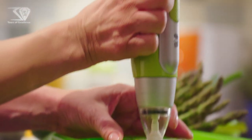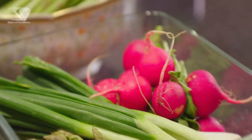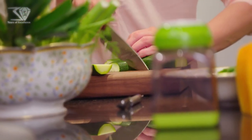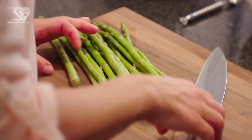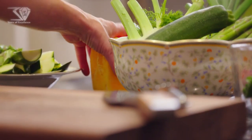Meanwhile, prepare the vegetables or side dish. Chop spring onion, zucchini, asparagus, squash.